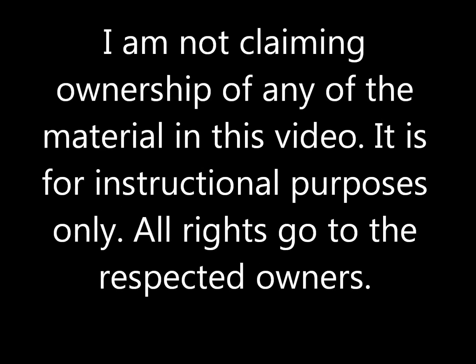I'm not claiming ownership of any of the material in this video. It is for instructional purposes only. All rights go to their respected owners.